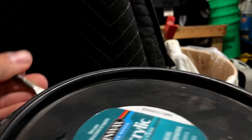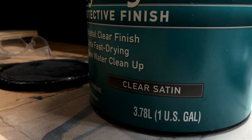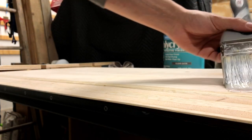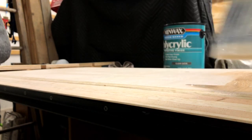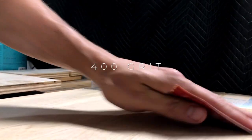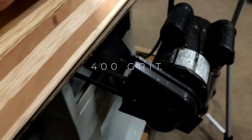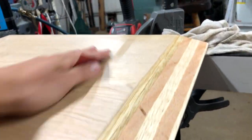I decided to use Minwax Polyacrylic finish for this one, which is a water-based finish — I went with clear satin. For this project I did things a lot differently than I normally do: I pre-finished everything before assembly. I sanded between coats with 400 grit sandpaper, and there are four coats on all pieces and five coats on the top of the desk.